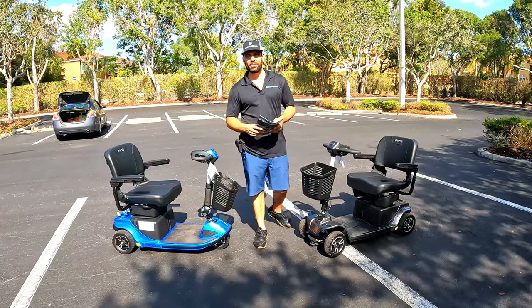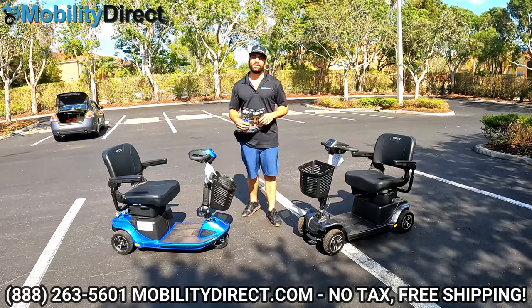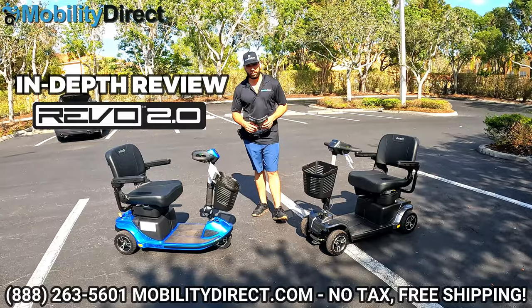Hi everybody, I'm Sergio with Mobility Direct and welcome to our YouTube channel. Thanks for stopping by. In today's video, we're going to give you an in-depth review of the Revo 2.0 by Pride Mobility.